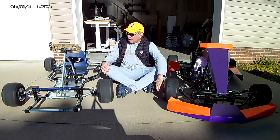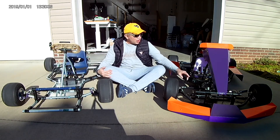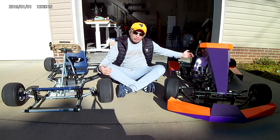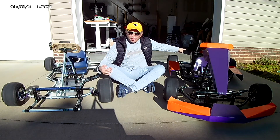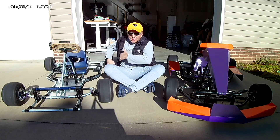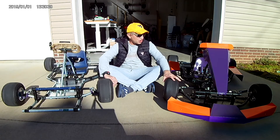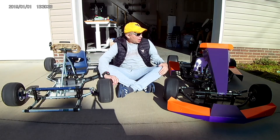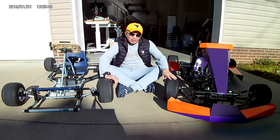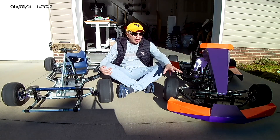Another change I made is the position of the controller and the batteries. On this one the batteries are in front and the controller is on the back. I was having some issues with the transmission from the remote to the controller, because when the driver sits in the driver's seat, his body cuts the direct connection from the remote to the controller. The controllers I'm using are the cheaper Chinese versions, and the transmission is not that great. To solve that problem on this one, I put a jumper on the antenna on the controller and brought it out to the side — and that fixed the problem.